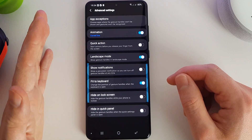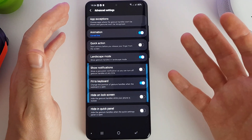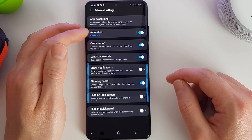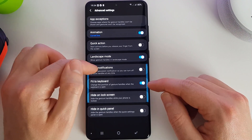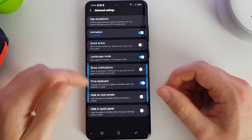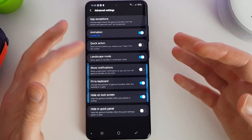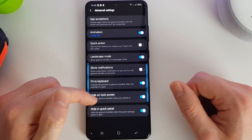Here we can set up exceptions — choosing not to have these handles enabled in certain applications. That's quite useful if you find yourself backing out of an application accidentally when there's a lot of swiping involved. We can turn on or off the animation, enable quick actions before releasing your finger from the screen, allow it to work in landscape mode, and show a persistent notification so you can turn this on and off quickly. We can change the position of the sliders so they shift up when the keyboard opens, and hide them on the lock screen. We can even hide them when the quick settings panel is open.